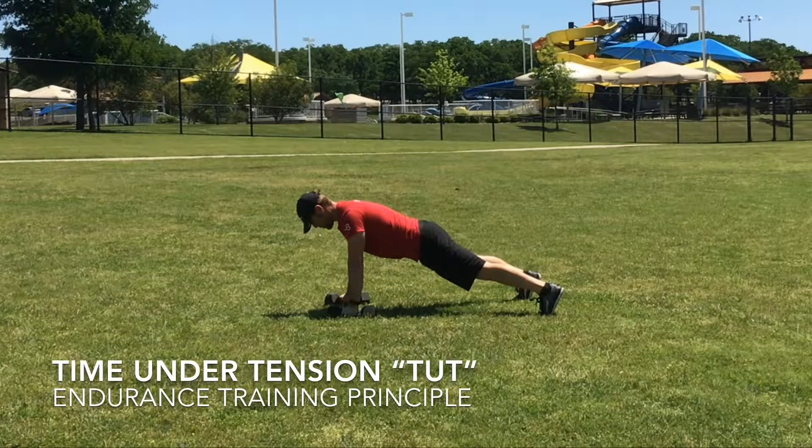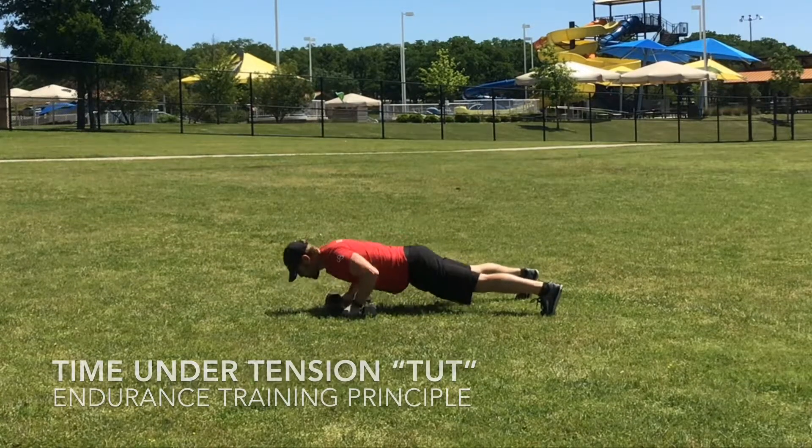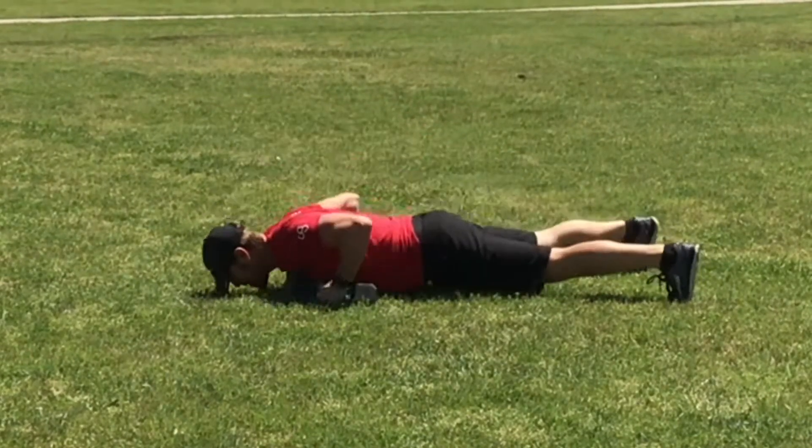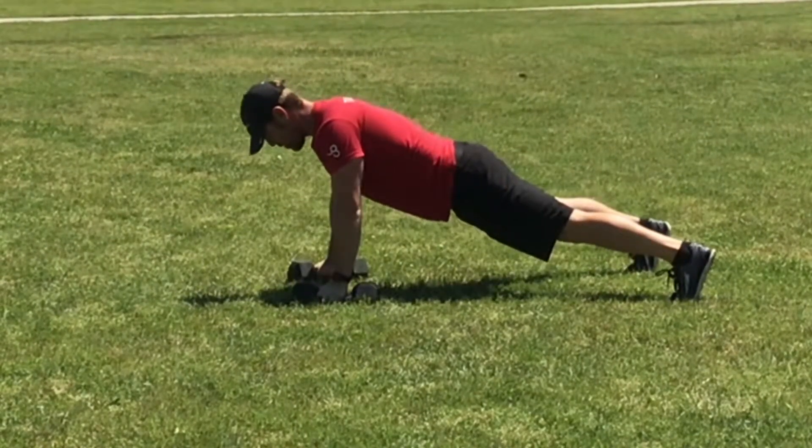I want to talk today about time under tension as it pertains to endurance training. Most people when they go out there and do a rep, the tempo is a one second concentric and one second eccentric — or one second up, one second down.